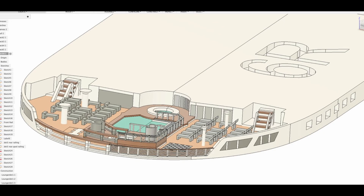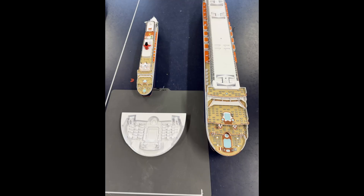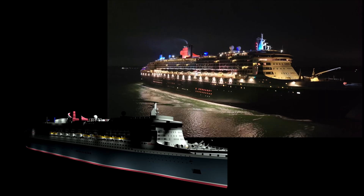What's next? I will probably push the level of detail even higher, and print a 1:250 scale version — and might even add some lighting.